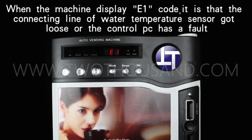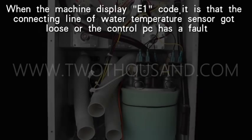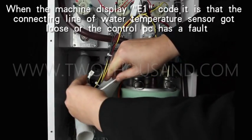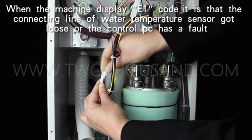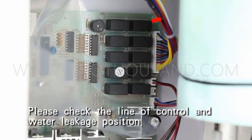When the machine displays the E1 code, it means the connecting line of the water temperature sensor has got loose, or the control PC has a fault. Please check the control line and the water leakage position.